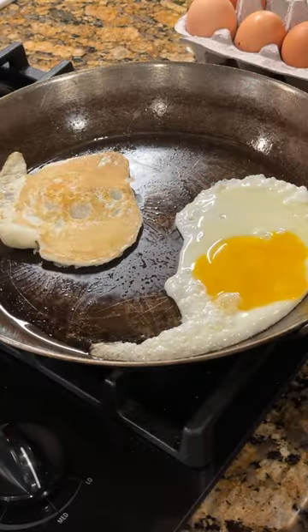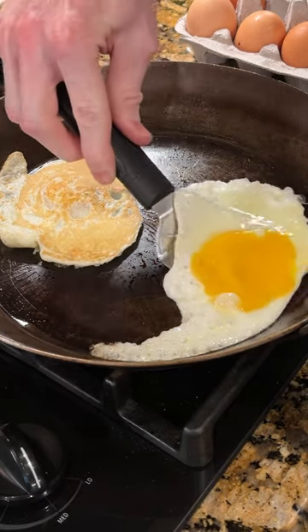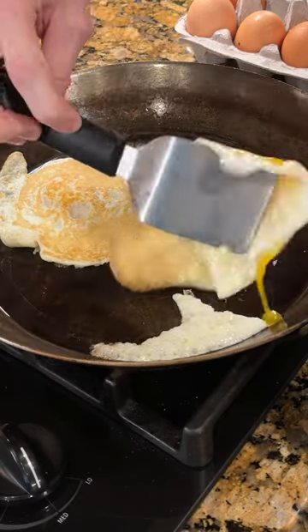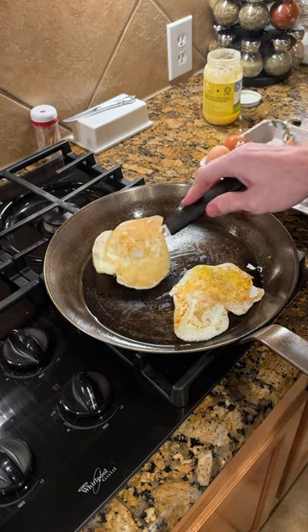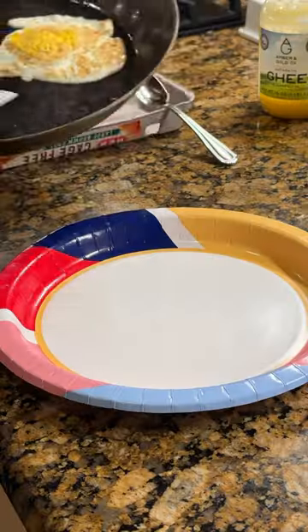After about 20 to 30 seconds I use a small stainless steel spatula to test the eggs and see if they have broken loose from the pan. If they are loose I will flip them. At this point it's up to you how far you'd like to fry your eggs between sunny side up and over hard.